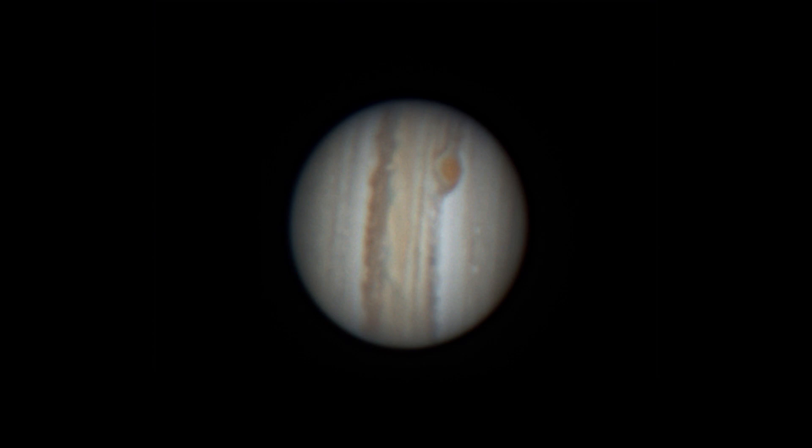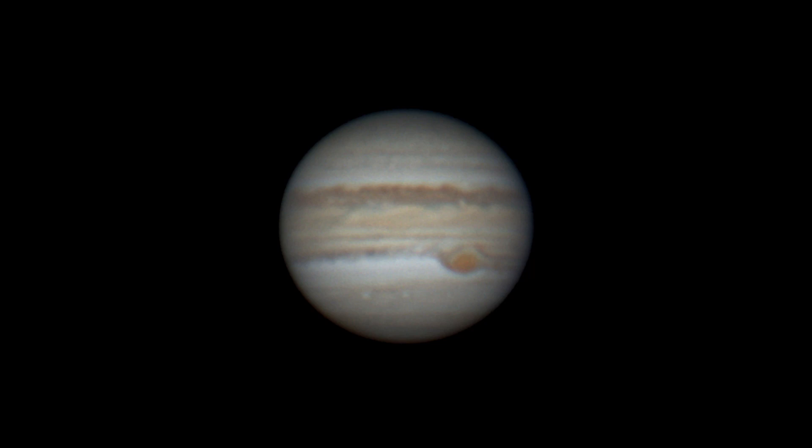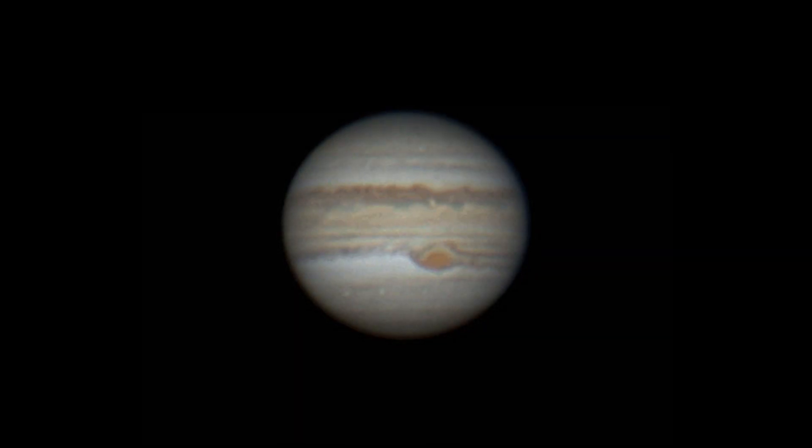I started off by stacking the images and getting a lot more detail out of the cloud bands, and some of the images came out pretty decent. Then I took some of those stacked images and rotated them into an orientation that looked a little more normal, adjusted the position to stack them on top of each other, and finally ended up using about 26 frames to get the equivalent of 2 hours and 20 minutes of Jupiter's rotation into an AVI file.